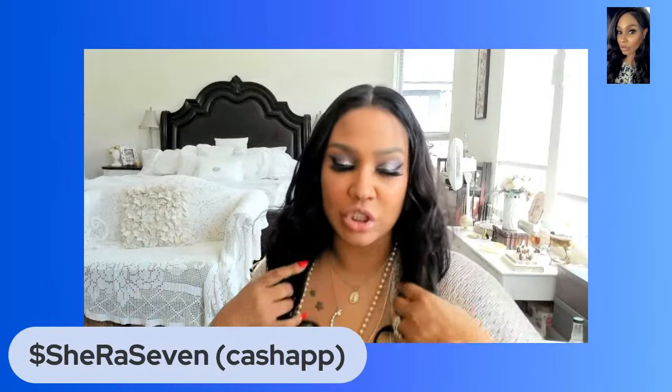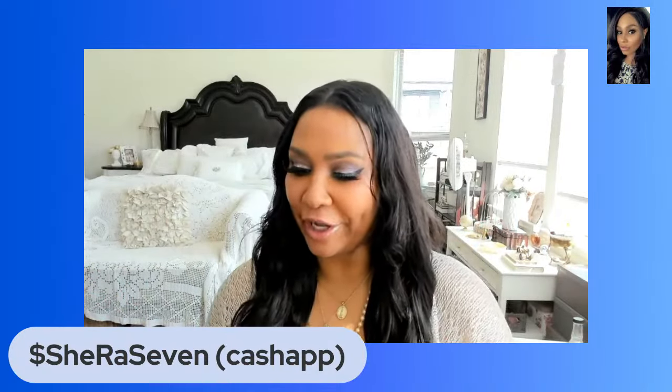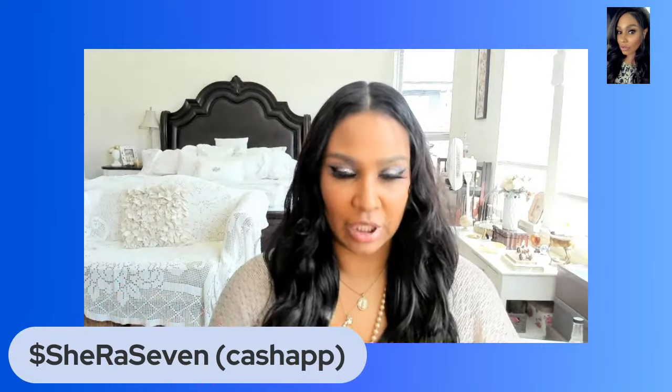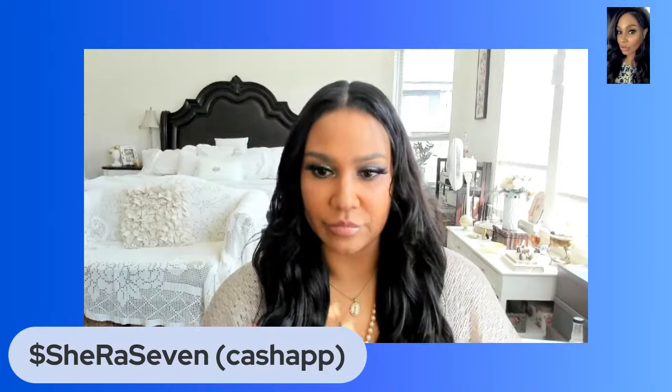Hey y'all, welcome to the channel — sprinkle sprinkle! It's been a while, so I'm glad I've had a few people waiting. Thank you so much for being here. Can y'all hear me good? Okay, all right, let's go.